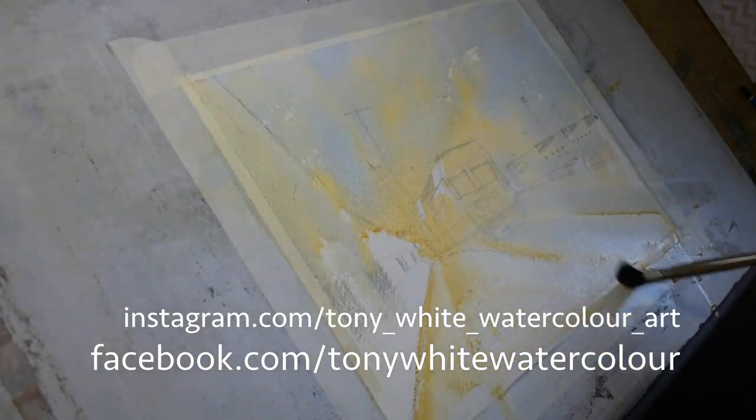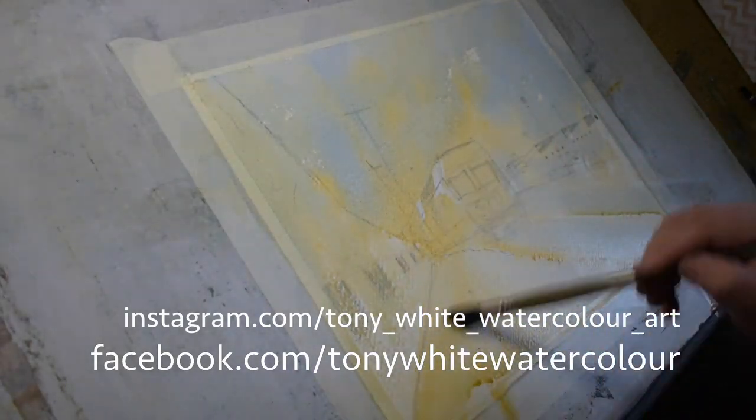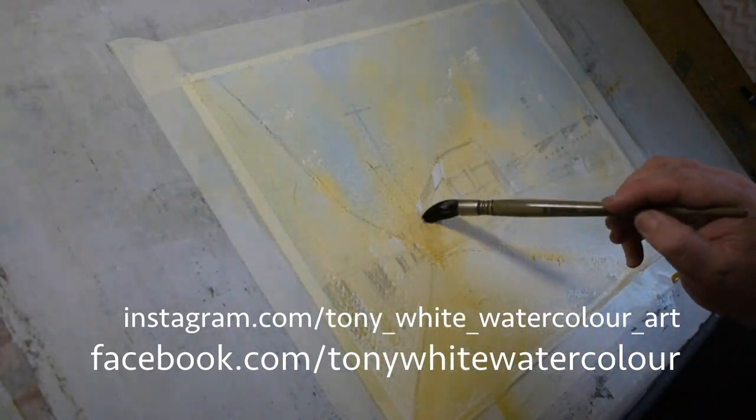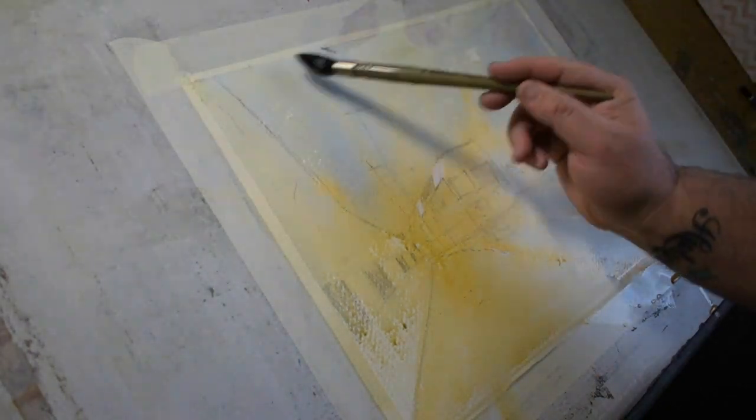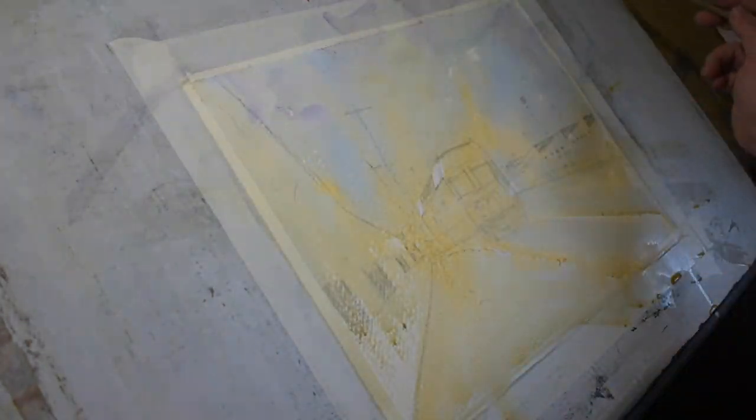Had a bit of a problem compositionally here because it was really strong on the left-hand side. Still an L-shaped composition which is a good composition in general. Just had a bit of a problem tonally with the building on the left — kind of made too much of it. If I was to do this painting again, I'd probably eliminate most of the building and just put an indication of something cutting it off at the front, like a straight line rather than the funky shape it really is.